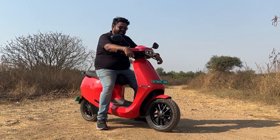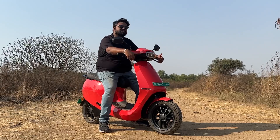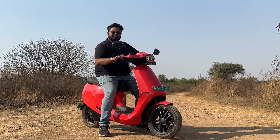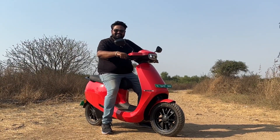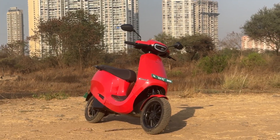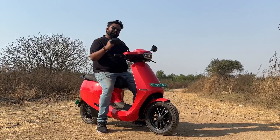This is the Ola S1 Pro. We've done a couple of reviews of this scooter on the channel, but it has now got the most awaited Move OS 3 update, which comes with some really nice party tricks. You can select from three sounds and a lot of other features. We're going to tell you all the details and all the new changes on the Ola S1 Pro.